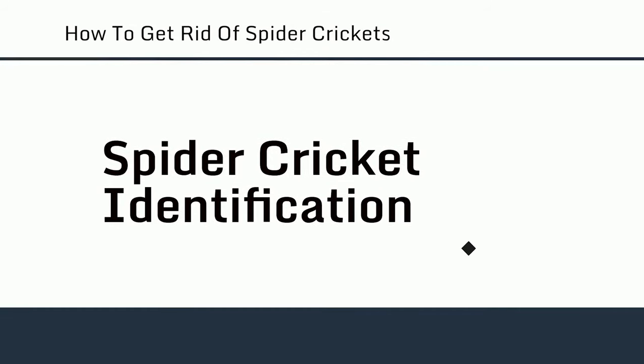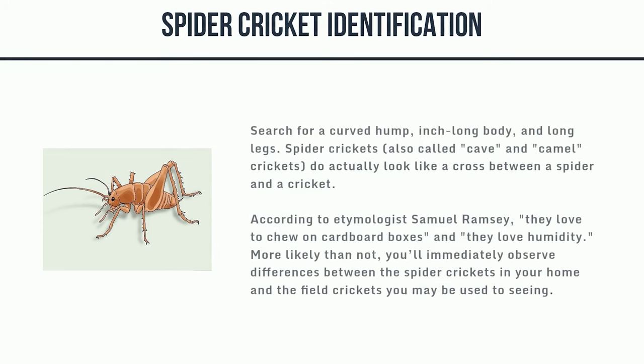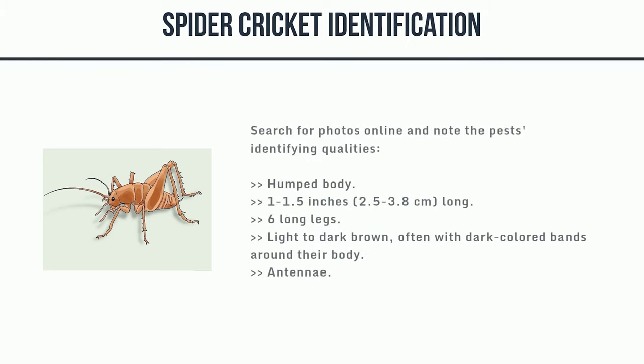Spider cricket identification. Search for a curved hump, inch-long body, and long legs. Spider crickets, also called cave and camel crickets, do actually look like a cross between a spider and a cricket. According to etymologist Samuel Ramsey, they love to chew on cardboard boxes and they love humidity. You'll immediately observe differences between spider crickets and the field crickets you may be used to seeing. Key identifying features include a humped body, 1–1.5 inches (2.5–3.8 cm) long, 6 long legs, light to dark brown coloring often with dark bands, and long antennae.